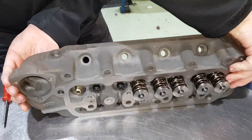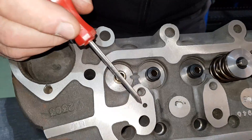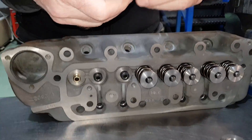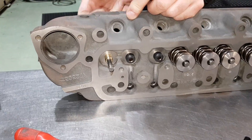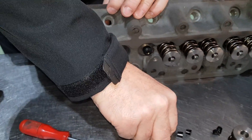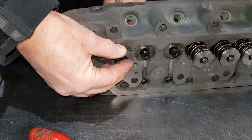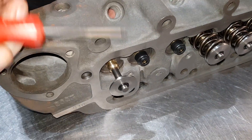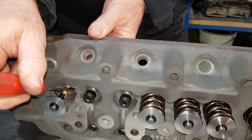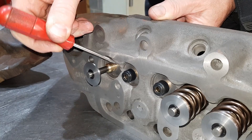Going back to the race head — you'll notice all the spring seats have been cut. Before it's assembled, we would put a valve in like so, with a valve cap and a pair of collets. We would then tap that down so it's seated. Your valve spring fitted length would then be measured from the spring seat to the inside face of the valve cap — that is what we call the fitted length of the valve spring.